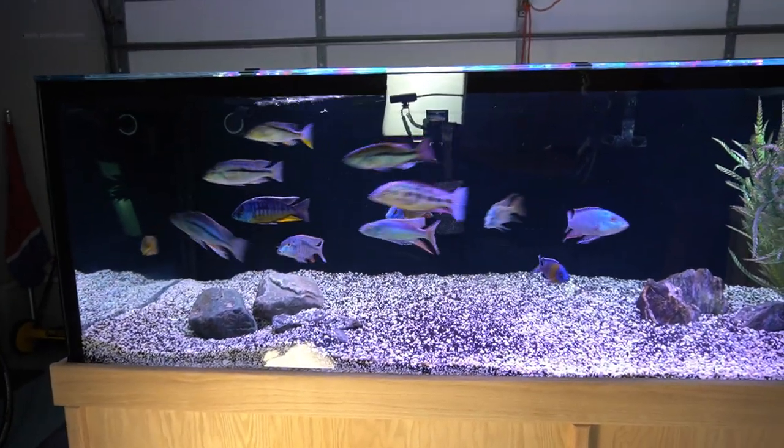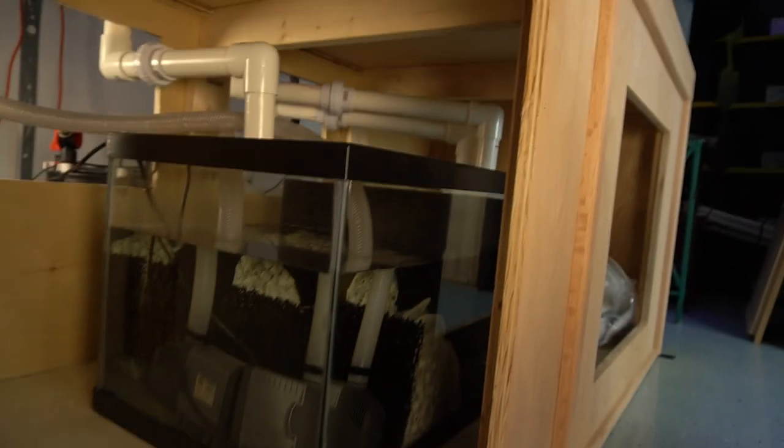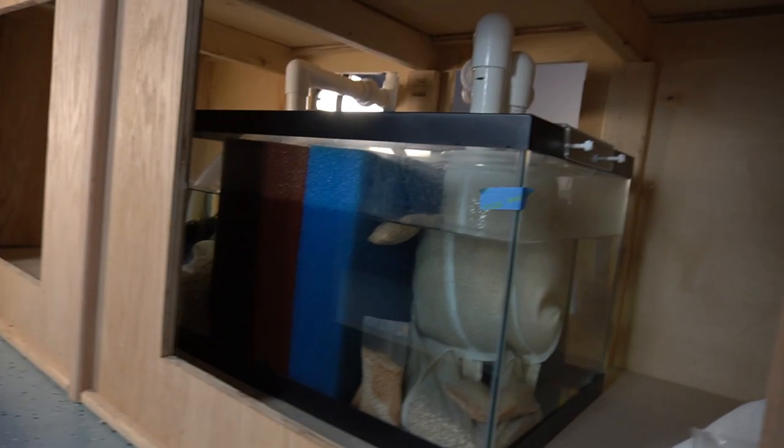Hello friends, Ben Euchar here. A lot of you know that I have two aquariums with some DIY sumps on them, including this 210 right here on my left. It has a 29 gallon sump on it that you can see here, soon to be backed up by this SunSun 704B. And I also have a 300 gallon African cichlid tank that has a 40 gallon breeder under here.